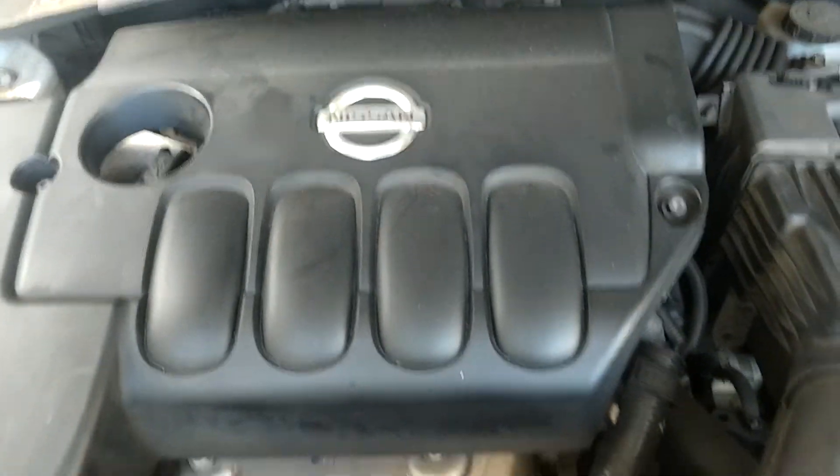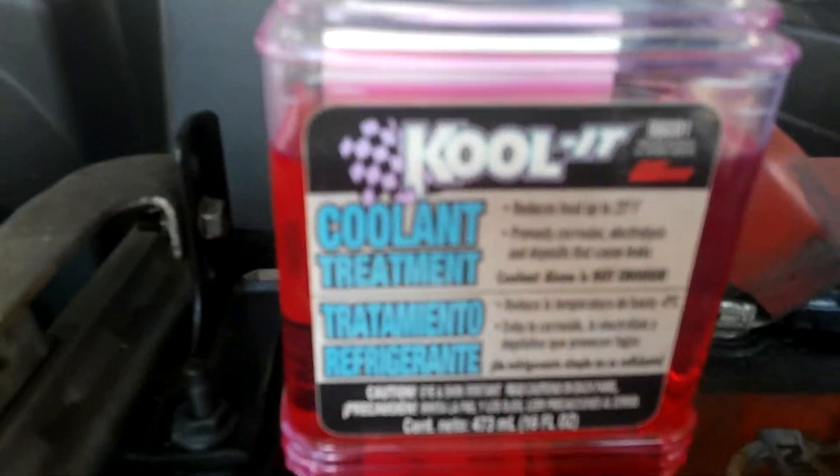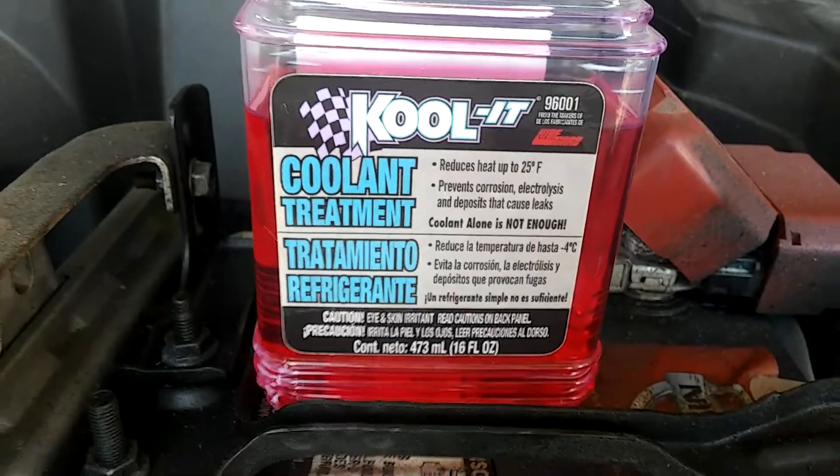Anyways guys, hopefully you guys enjoyed the video. Everything seems to be good. Just so you guys know, it's made by LubeGuard and it's called CoolIt Coolant Treatment. Anyways guys, have a good day, take care.